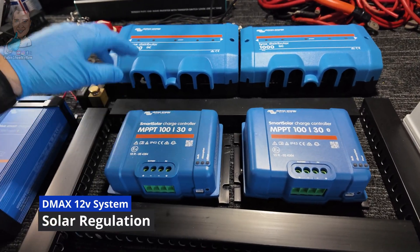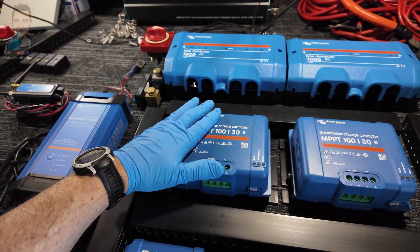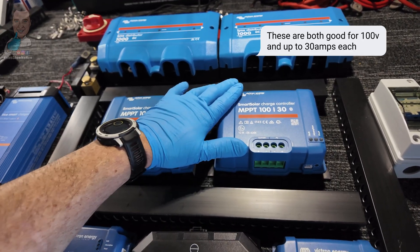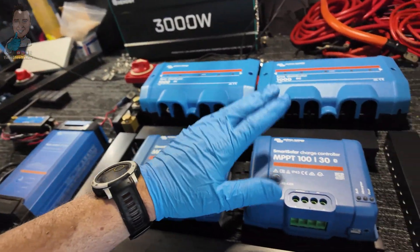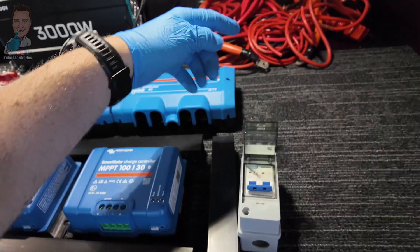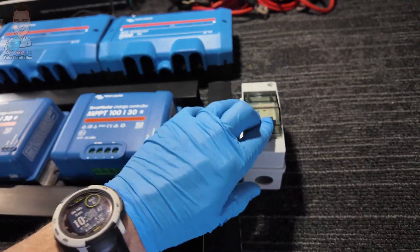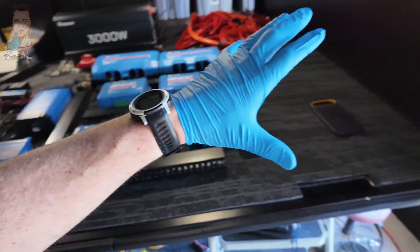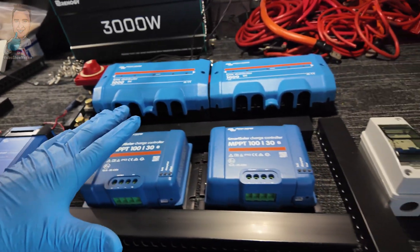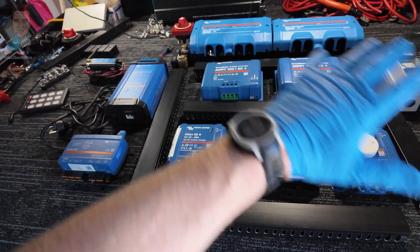Working our way down on getting power back into the system, we have two Victron 130 solar controllers. This one will run everything on the roof — we do have a bunch of solar going on the roof that will run permanently. We also have another one here which will have an output out the back of the canopy so we can plug in more portable solar if needed, with plenty of headroom. To go with these, we have one of these micro DC disconnects. Any solar coming in from the roof feeds through this, and it's just a matter of flicking it to disconnect the solar from the system.